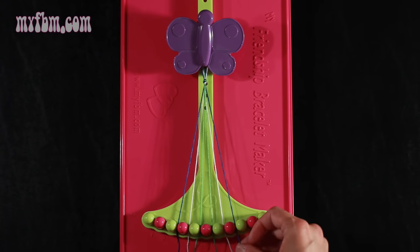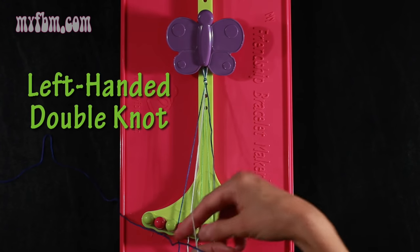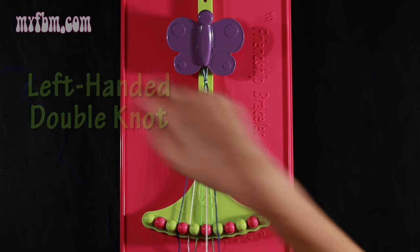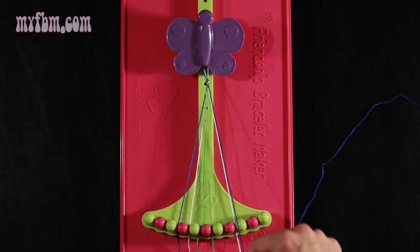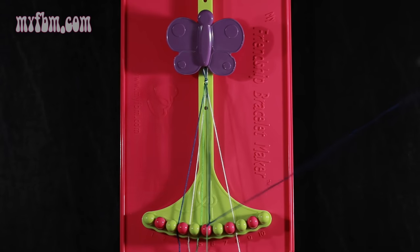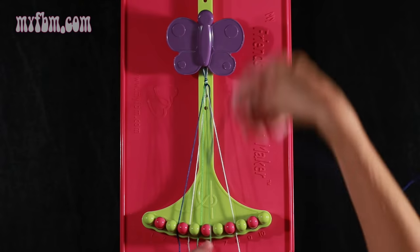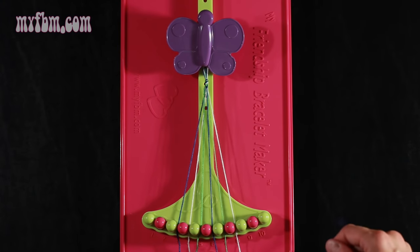Now you're going to take string number 8, which is blue, and make two left hand double knots. First one with string 7, which should be white — pull through once, make your backwards 4. Second time, white string in slot 8, pick up number 6, which is green, and make your second left hand double knot. Green string will go in slot 7, blue string into slot 6.